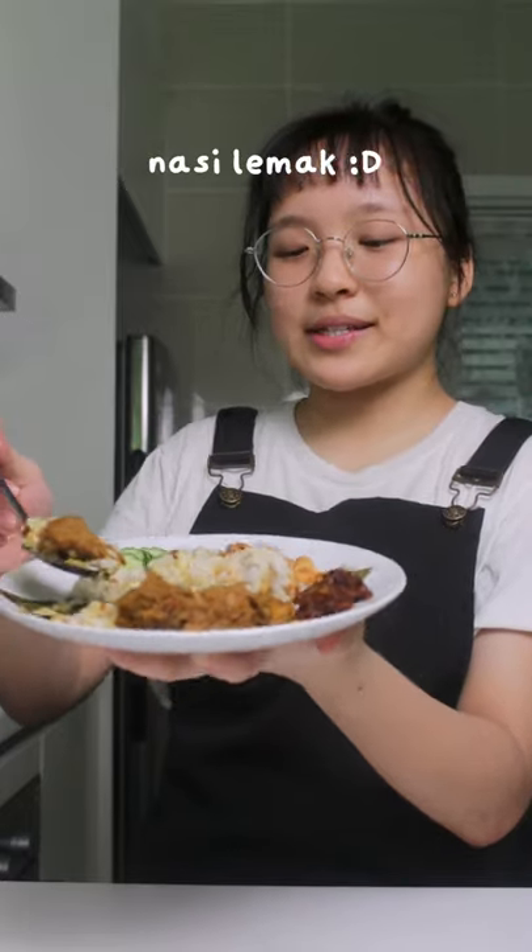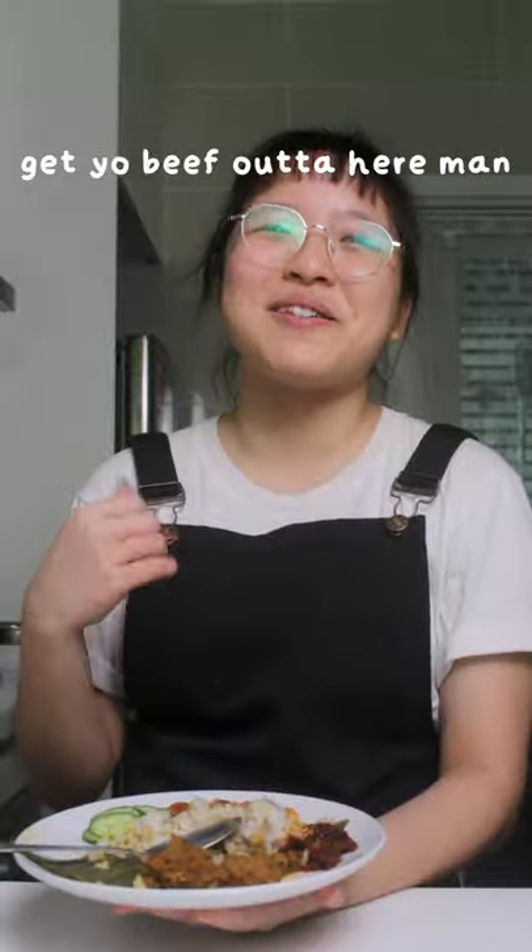Mushroom rendang. Pair it with some nasi lemak. Game over. Get your beef out of here, man.